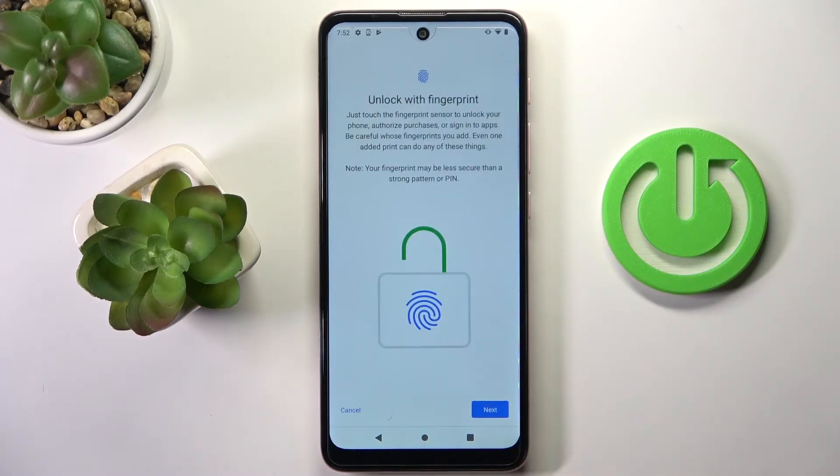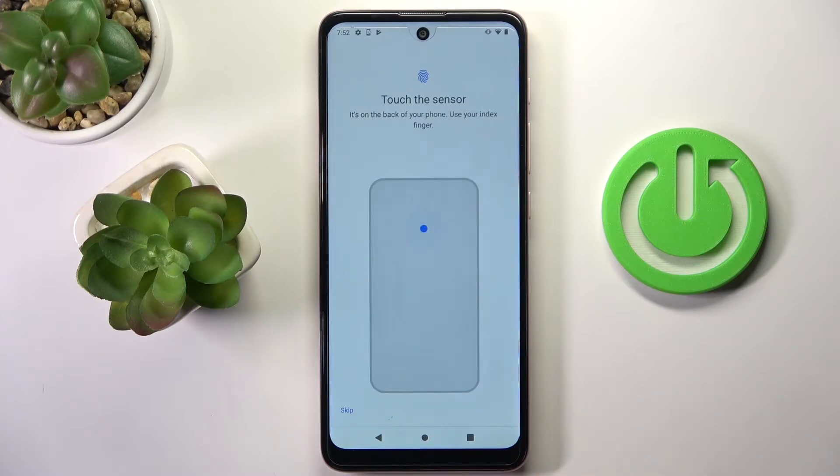I would like to hide all notifications, tap on them, and now it's time to add your fingerprint.